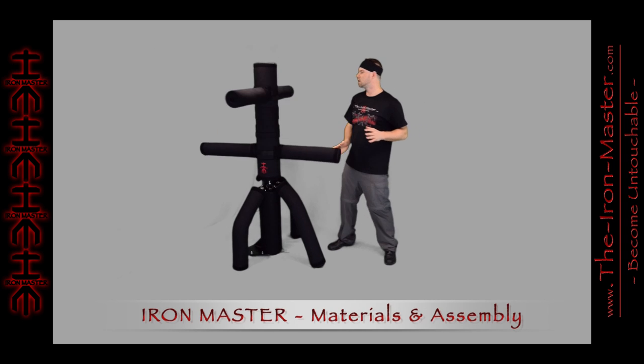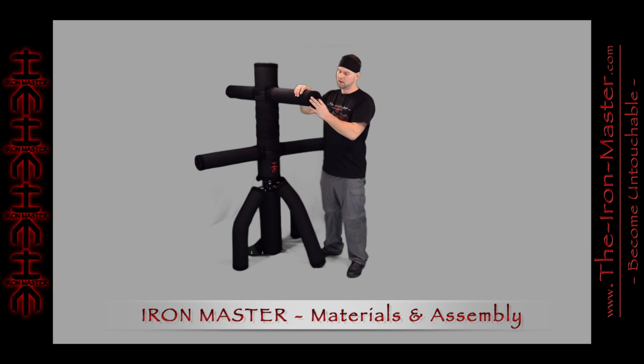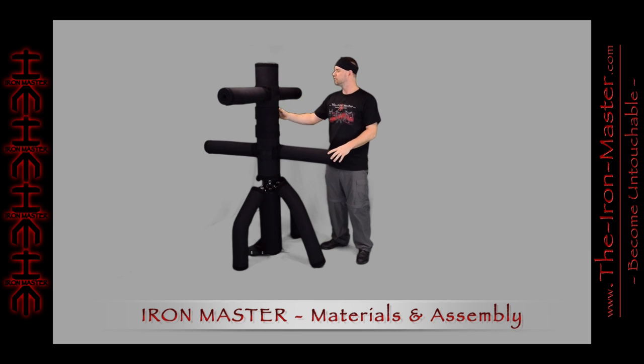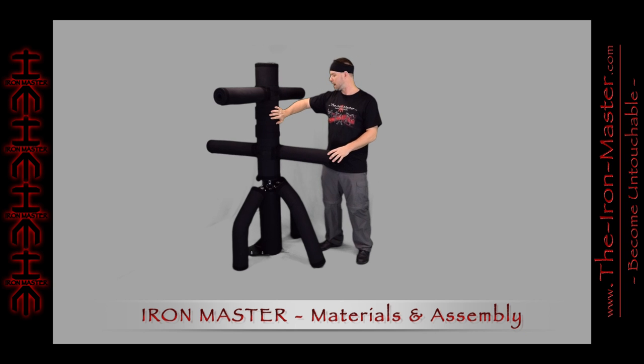The Iron Master is covered in a patented triple-roll padding design that is encased with a very heavy-duty canvas, and it has extra heavy-duty Velcro triple-stitched at each end, made to hold it together in various locations with either the padding plugs or the body pad straps.